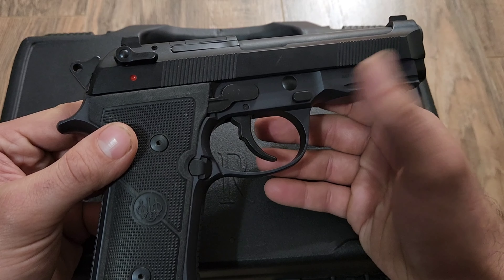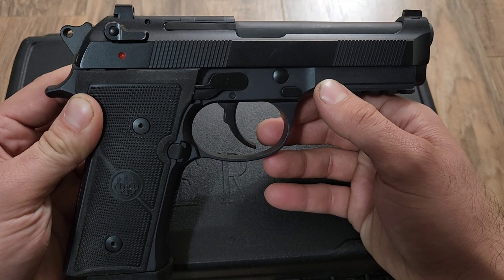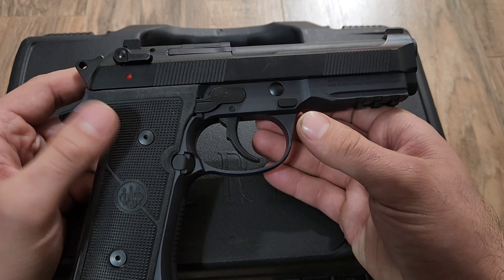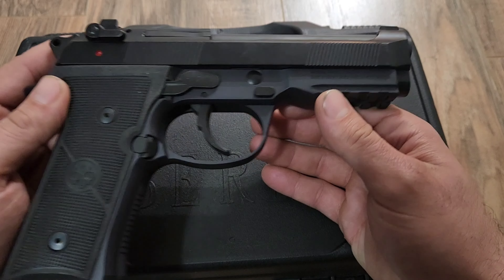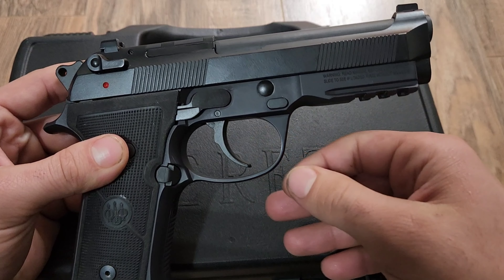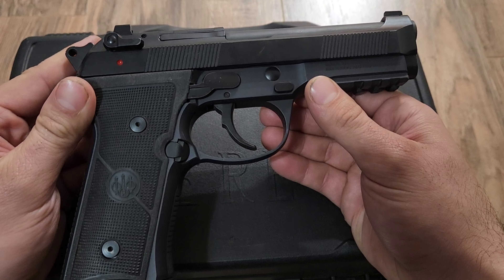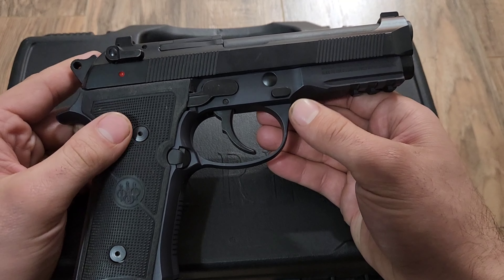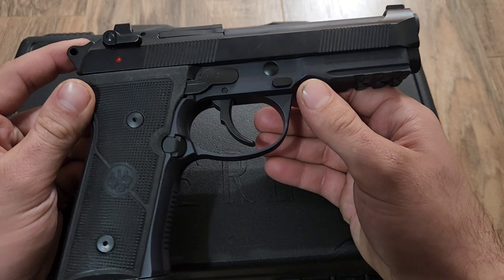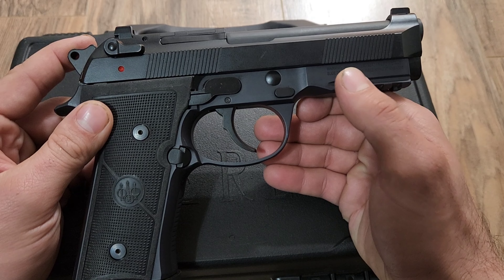In those 400 or 450 rounds that I have shot, I have not lubricated this thing once. When I purchased it in practically brand new condition, it was not lubricated in the slightest, and it still isn't — the internals are super dry. I had intended to lubricate it multiple times but never gotten around to it. And I have had zero malfunctions despite the fact that I have not lubricated this thing.